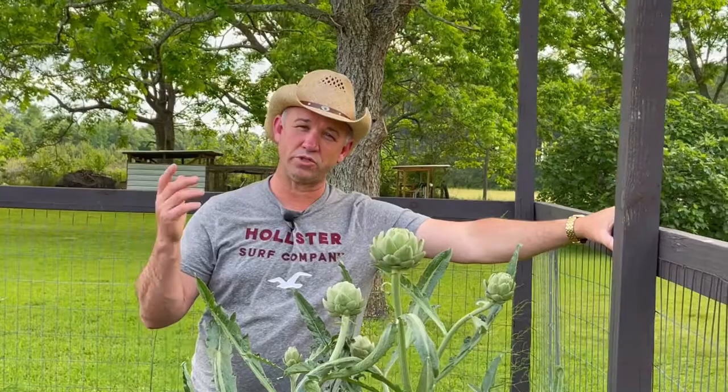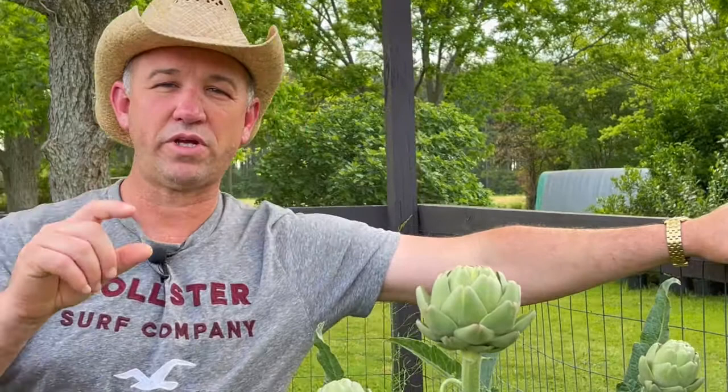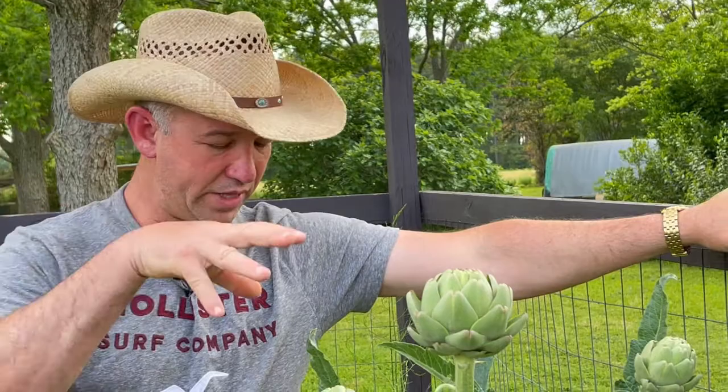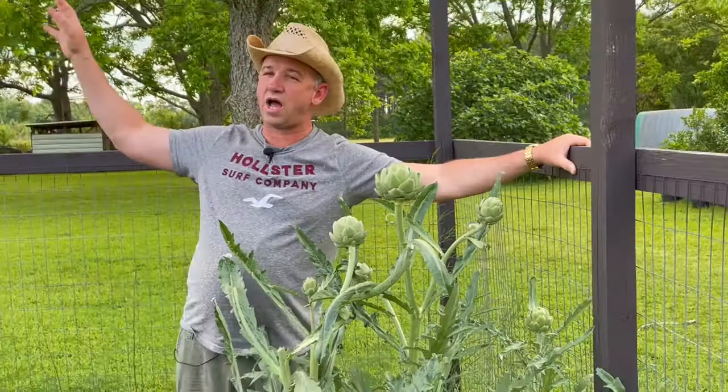So I went to my big box store and bought a package of artichoke seed — Green Globe, the only variety I could find. I started them in little cups, and within a week they came up. I grew them out for a few weeks, then planted a cluster here and another cluster over there where it got a little more sun. Those over there lasted about two years before the heat got them. But these have been here for four years and they keep multiplying.